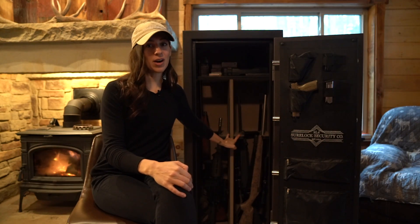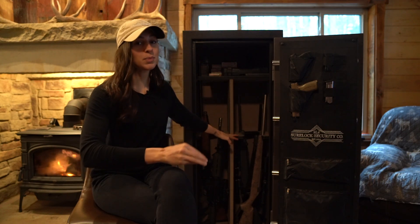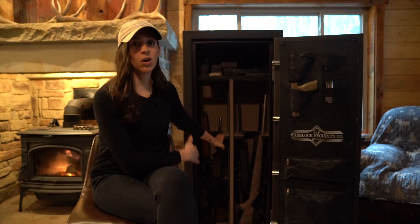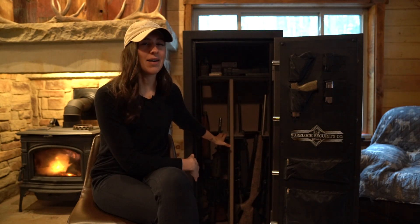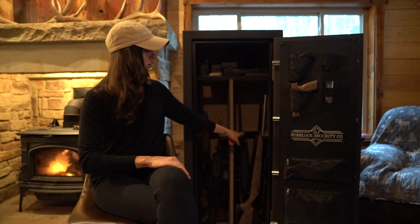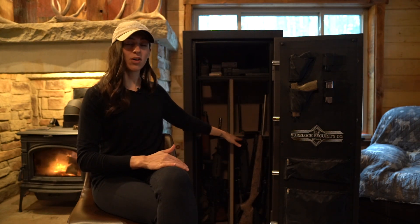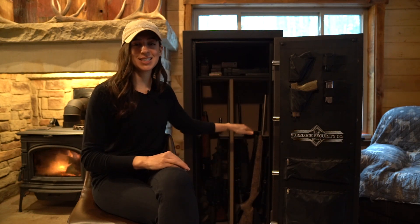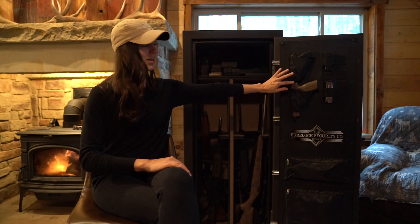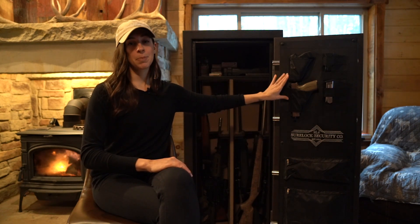Between these two gun racks you can hold up to 18 guns — that's nine on each side. Because all of my firearms pretty much have scopes on them, I like about half that, so four or five on each side, which is the most comfortable amount for this safe. If you don't have scopes on the guns, up to 18 in here is no problem. And you've also got the two spots for pistols on the door.